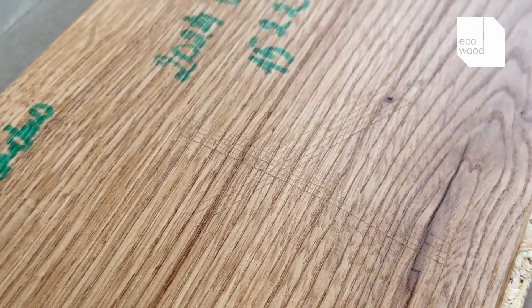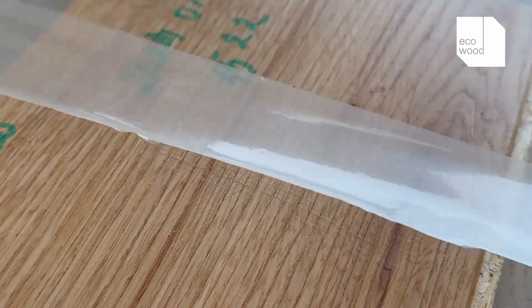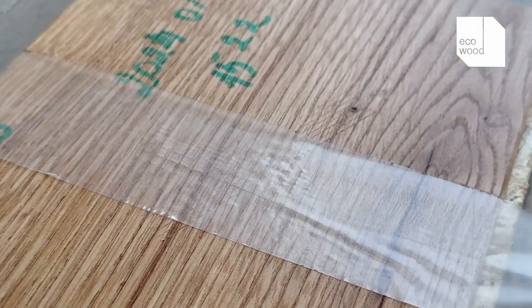Next, we stick adhesive tape over these squares, press it down tightly, and then peel it off. We evaluate the results using a specific quality test method.